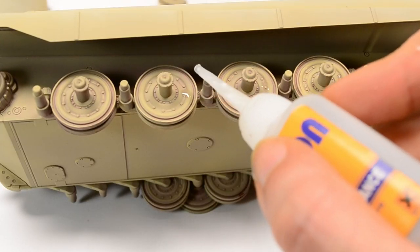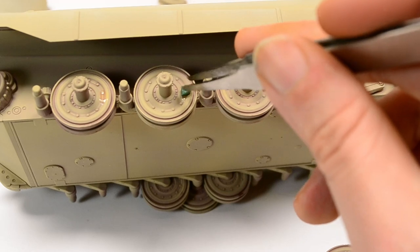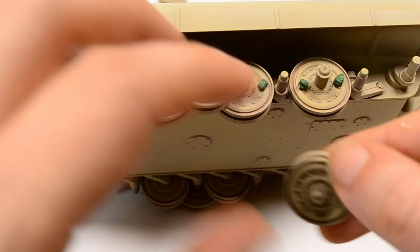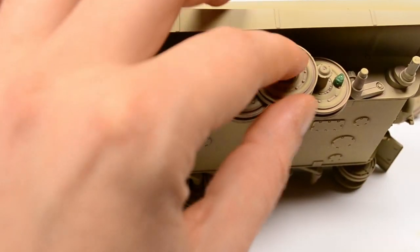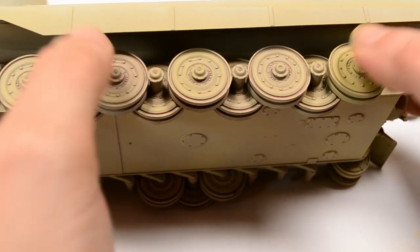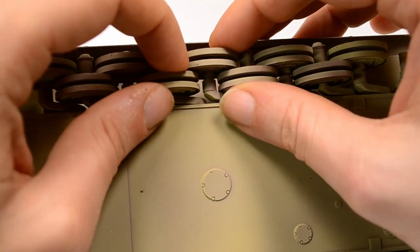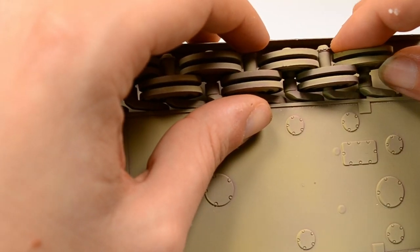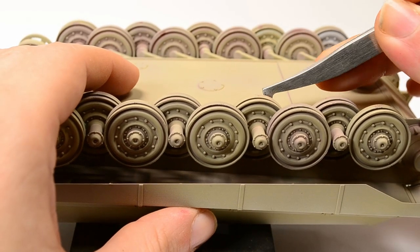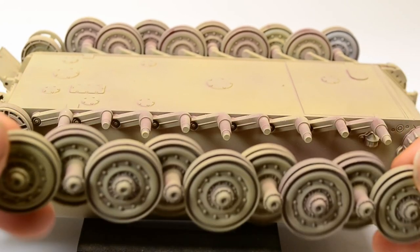Moving on to the road wheel assembly — they fit relatively loose, so I decided late in the build to sandwich them using two-component epoxy called green stuff together with some CA glue, sandwiching them on top of each other and adjusting accordingly so everything lines up and the guide horns still interlock with the road wheels. Looking back, it's not the best idea on a King Tiger — there are only two layers of interleaving road wheels, so they can be handled easily by themselves.